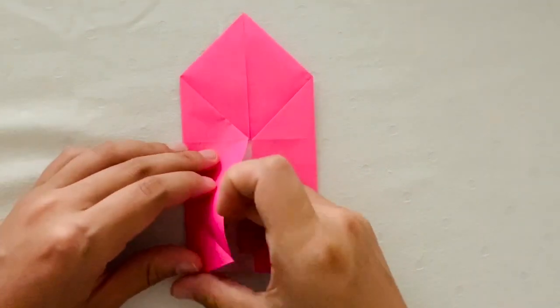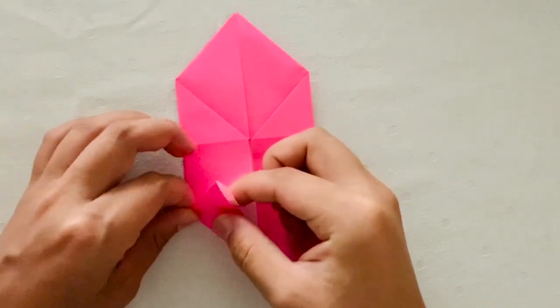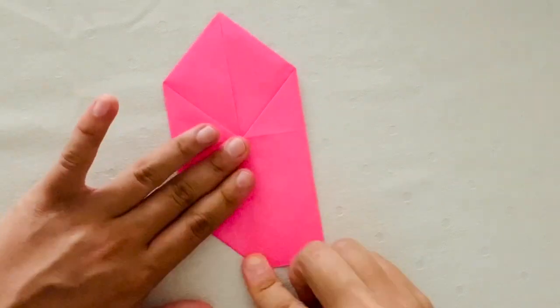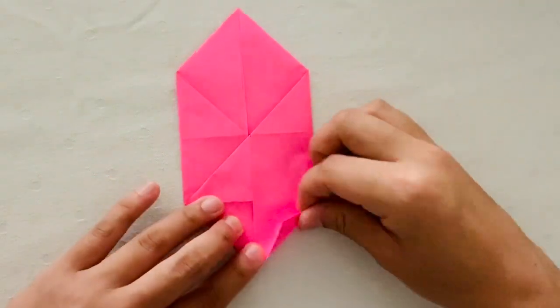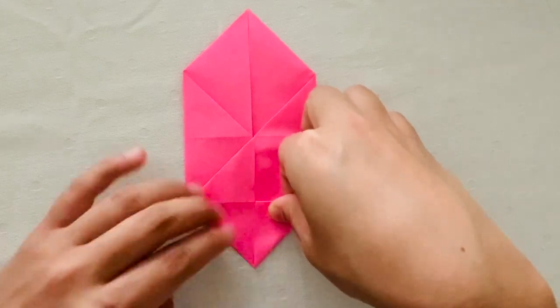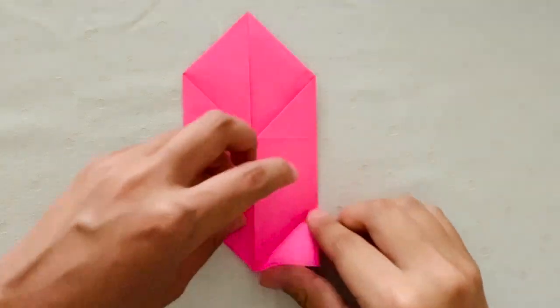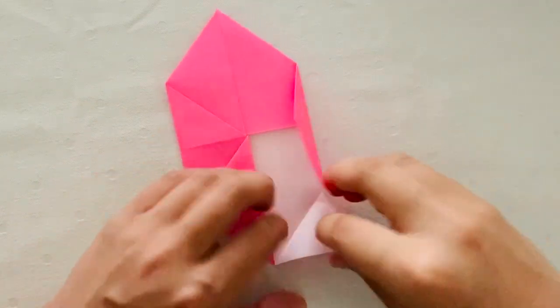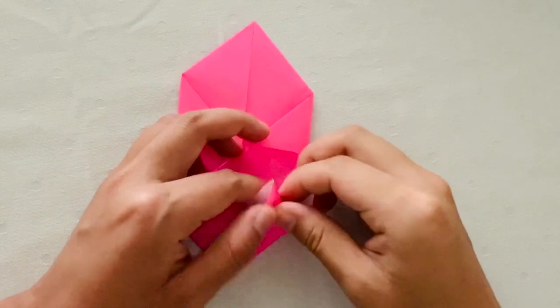Then you're going to unfold twice and then using the crease you've just created, you're going to create a triangle. Then you're going to repeat those steps on the other side. First, you're going to fold the bottom right-hand corner into the center. Then you're going to unfold twice and then using that crease that you've just created, you're going to fold the paper into a triangle.